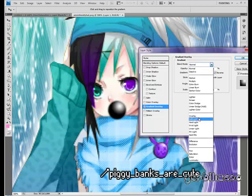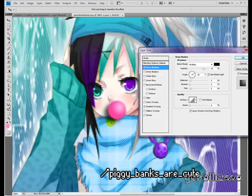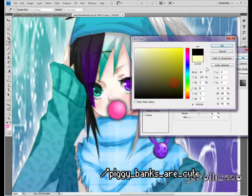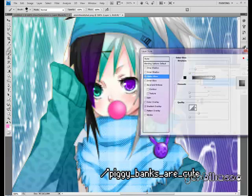Set it to Soft Light or Overlay — I'm going to choose Soft Light. You can also choose Drop Shadow, and add a little depth to your bubblegum, or Outer Glow. Set to Normal or Multiply or something with black, and make the size smaller. Give your bubblegum some depth.